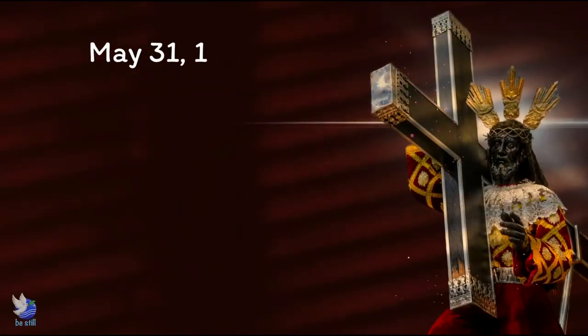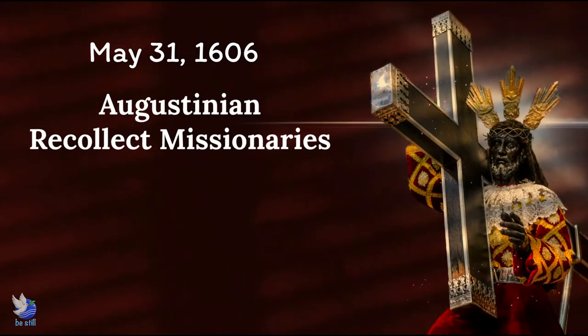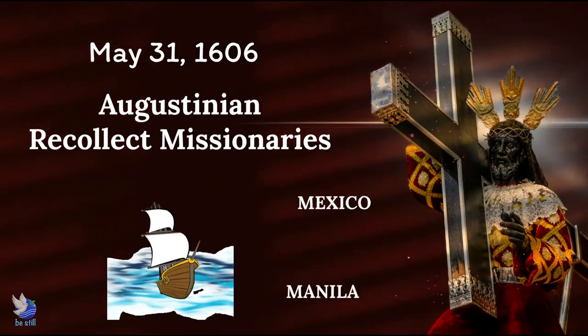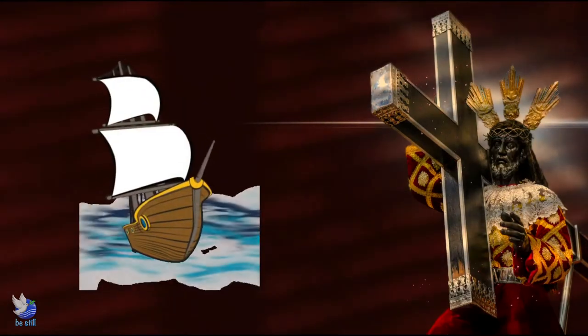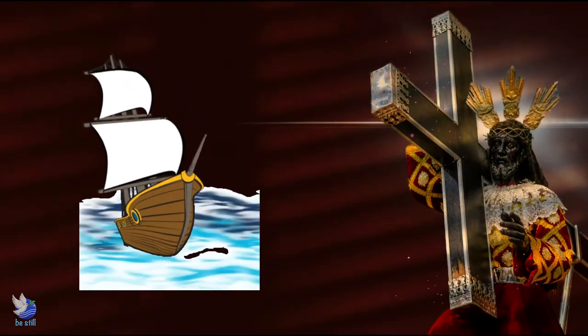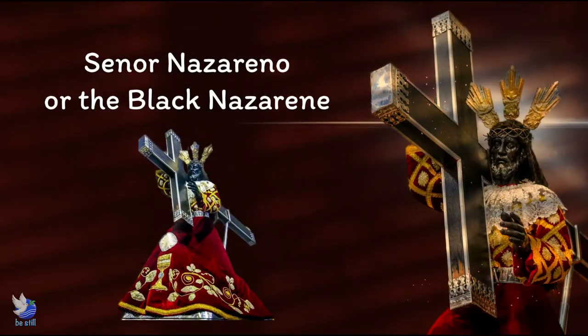It was on May 31, 1606 that a group of Augustinian Recollect missionaries brought to Manila from Mexico via the Acapulco Galleon trade some religious images made from strong wood, one of which was the Christ carrying the cross.